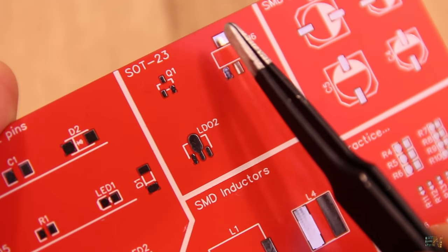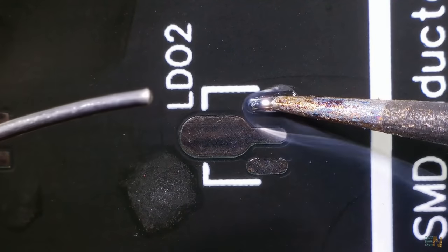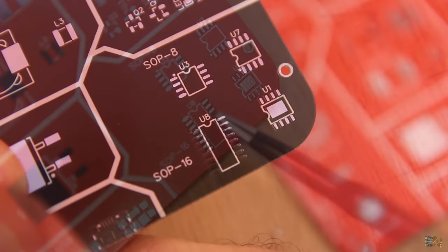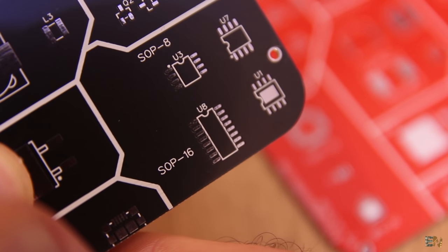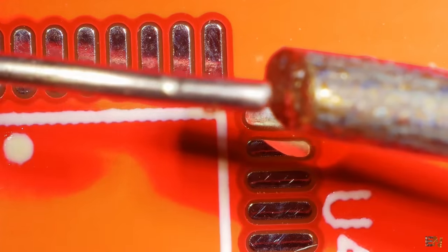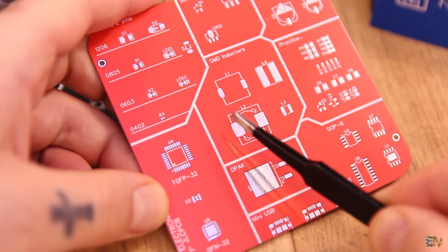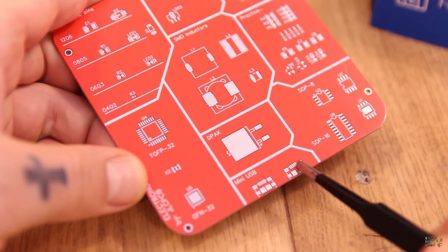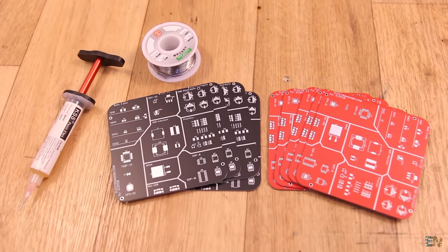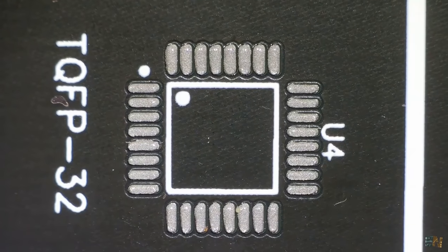We will then pass to some 3-pin components such as voltage regulators or SOT23 MOSFETs. You will also learn how to solder SOP packages with pins on both sides — an IC with 8 pins and another with 16 pins. Finally we can solder some TQFP formats such as a microcontroller. We will also see SMD electrolytic capacitors, SMD inductors, micro USB connectors and more. I will show different techniques, mandatory tools, soldering tip types, how to use solder paste and flux, and how to use the hot air gun.